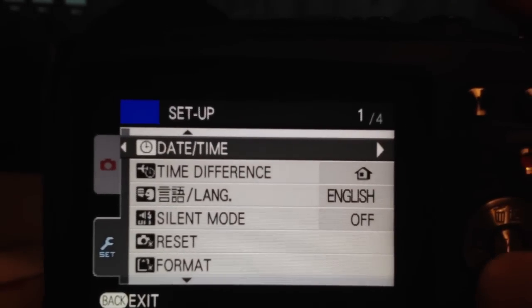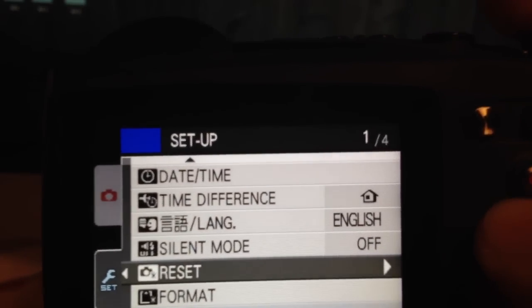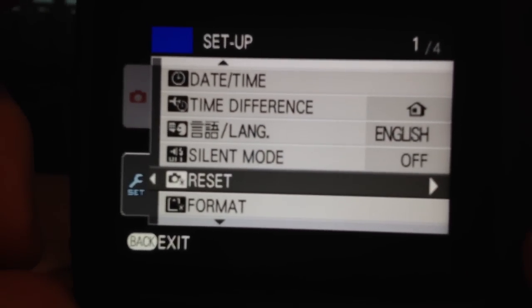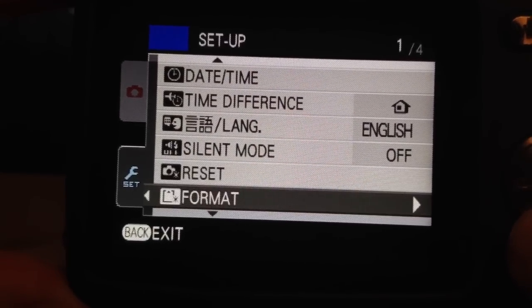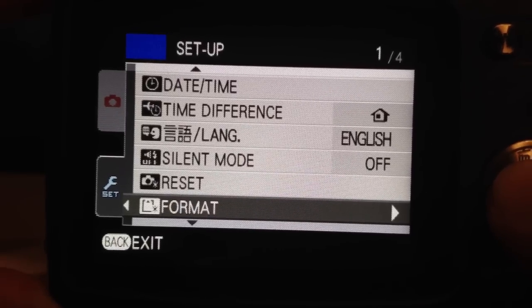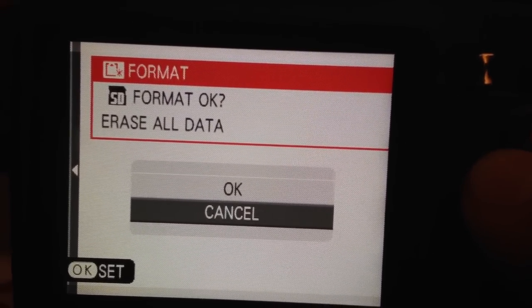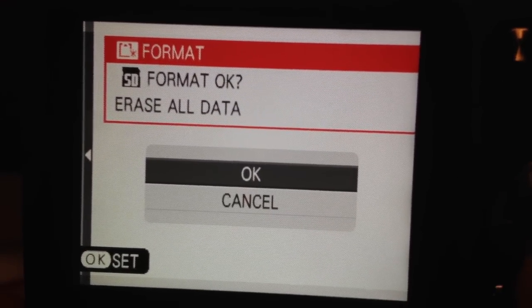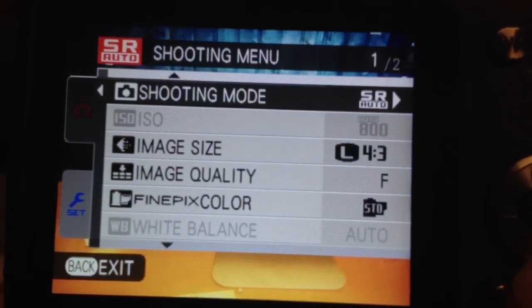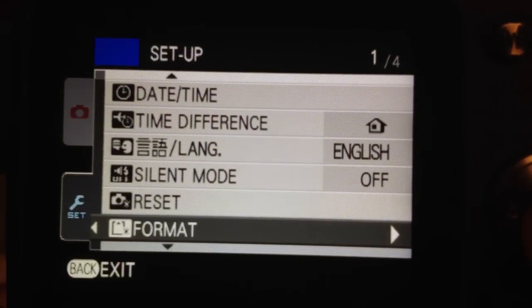In Settings you can set your date and time — I suggest setting it once and leaving it. There's also language and a silent mode option; you can turn off the beeping sound if it gets annoying. You can reset the whole configuration here, which I will not do. You also want to format your card — this will erase all your images and format it so it works perfectly with this camera. Press OK and it will format your card.